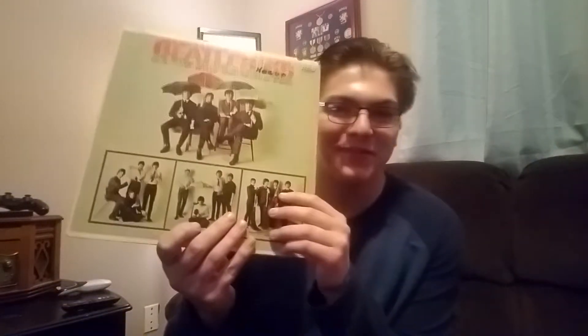Hello guys, today we're going to be talking about another vinyl record: Beatles 65. I've heard Beatles songs on the radio and stuff, but I never really listened to a full album of theirs until now.